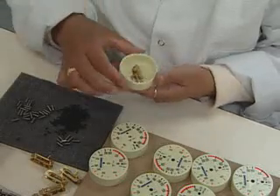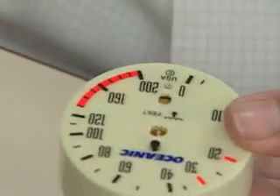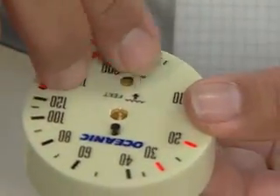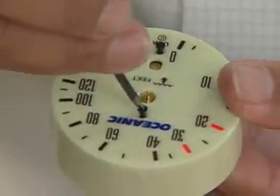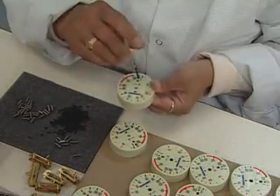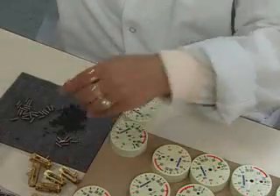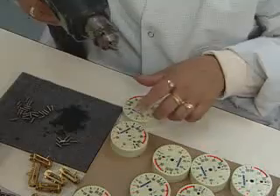Initial assembly includes placing the movement mechanism in the gauge housing, securing it in place, and adding the adjustment screw.